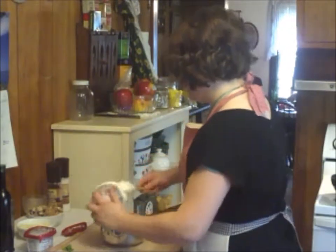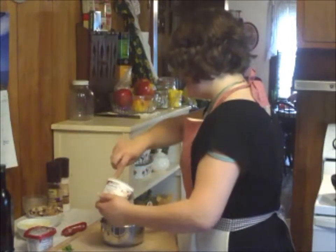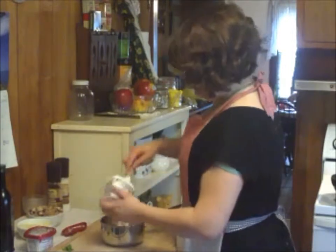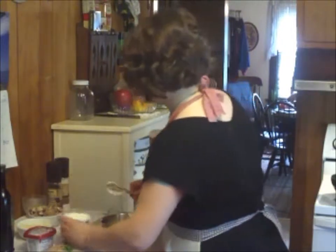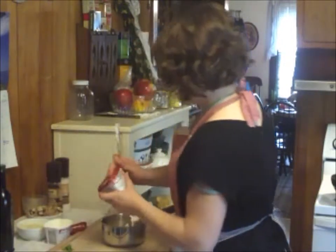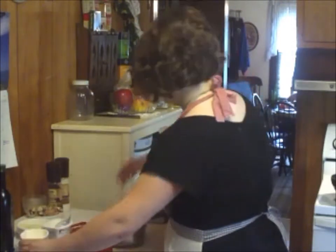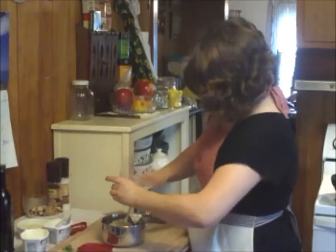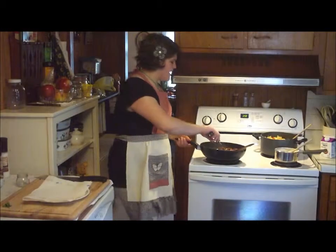To this cream we're going to add some finely chopped onion and some minced garlic. I really love garlic — it is my favorite ingredient. Go ahead and stir in the garlic and the onion, and then we're going to get this on the stove and get it warm.